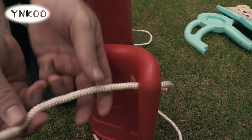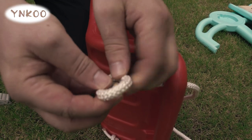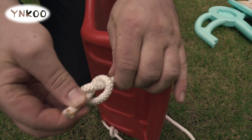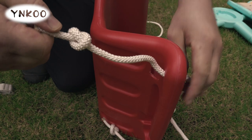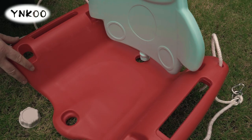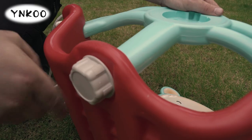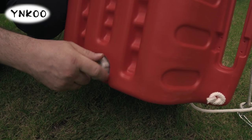Thread the swing chair's ropes and secure each end by tying a knot. Next assemble the swing chair by pushing the pieces into place and securing with the provided locking caps.